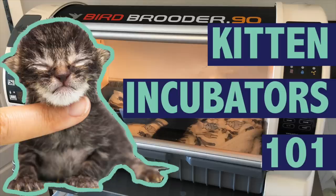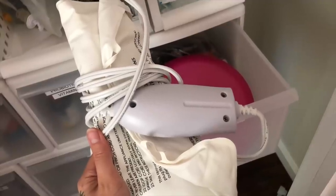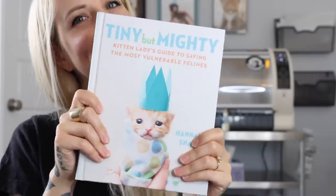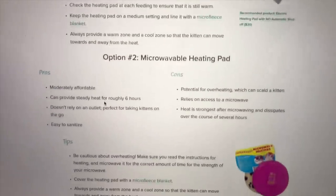Before I begin, I want to say you do not have to have an incubator to be able to foster neonatal kittens. In fact, I didn't have an incubator for the first seven years that I was fostering kittens. If you're fostering neonates, the only thing you need is some kind of heat source — an electric or microwavable heat pad with a baby blanket over it works perfectly. I have advice about heat sources in my book Tiny But Mighty and at kittenlady.org/heat-sources.